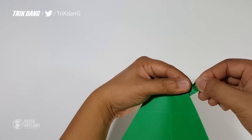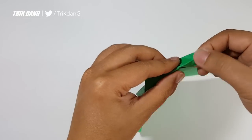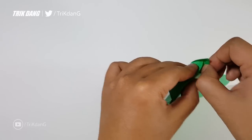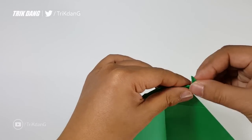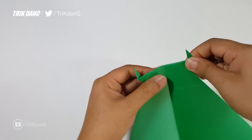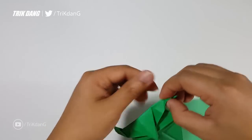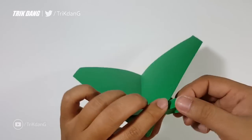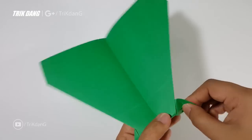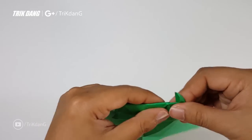You can pull this one up carefully — I don't want you to break it. You can pull the whole part of the paper and pull it up. Do it slowly and you'll be able to do it. This is what you should have for now. Repeat the same fold for the other side. Open it and push it down. This is what you should have.